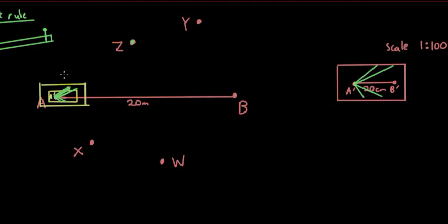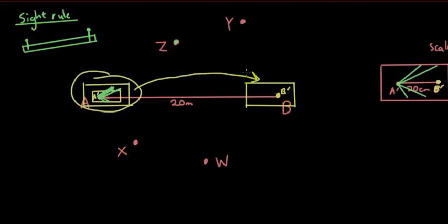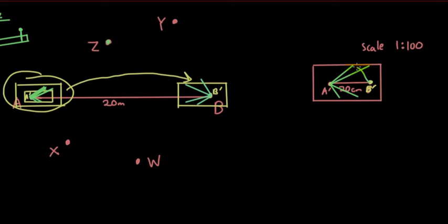Once they've done that, they move the whole table across to point B. They make sure that point B' is sitting right on top of point B. Then they repeat the same procedure, using the sight rule and pointing it at each of the points — Z, Y, X, and W — so four new lines are generated from point B, drawing straight lines to all those points.